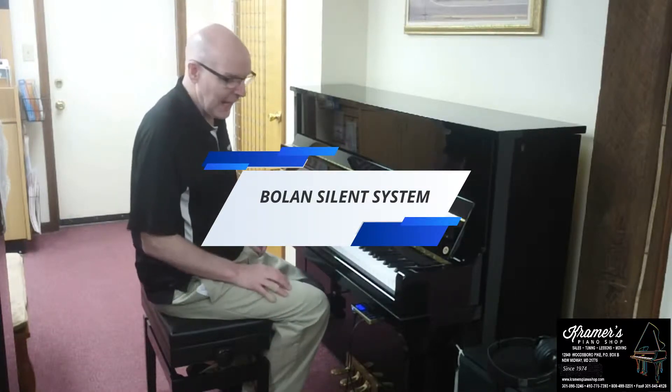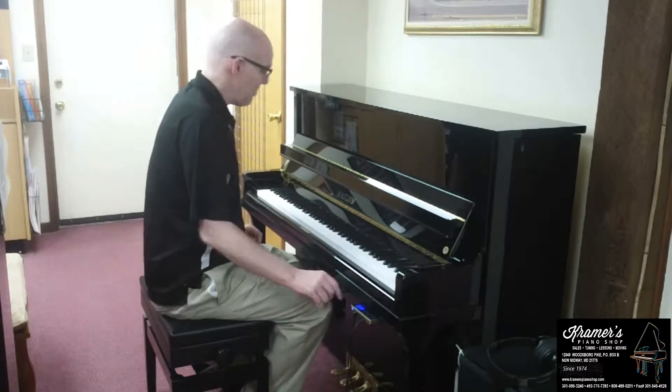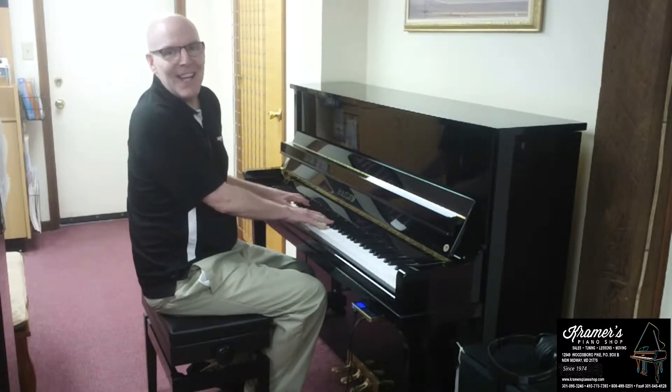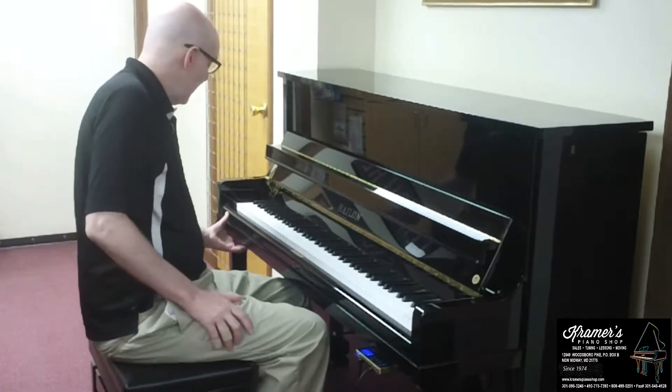We're going to demonstrate this piano and the silent system and the accompaniment that plays with it. But we played the piano and it was way out of tune. I've got to tune it first before we do the demo.